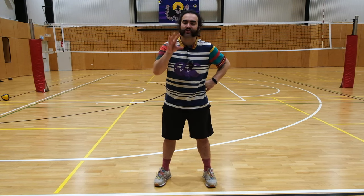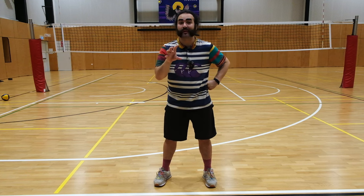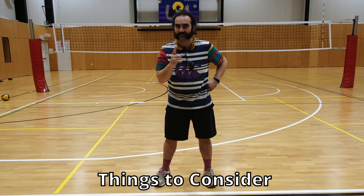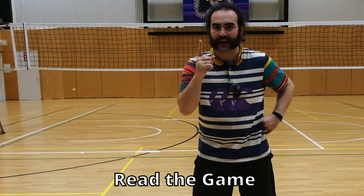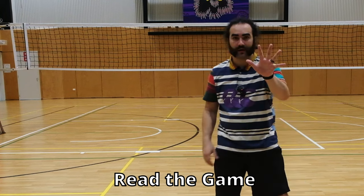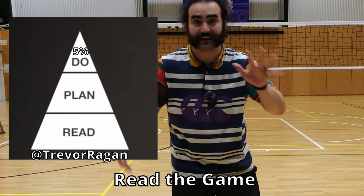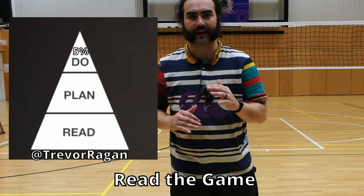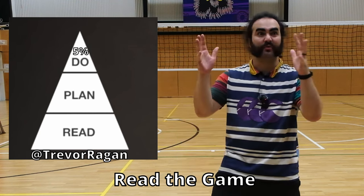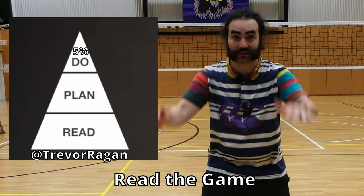Those are all the basic keys you can practice to master your digging skill set — keep all of them in mind, they're all very important. Now, these are the things I'd like you to consider. Number one: read the game. When we put this into perspective, all of these skills you just learned are only five percent of your passing game — five percent of a libero's game, the best passers. It's only five percent of the game. The other 95 percent is reading the game and planning.